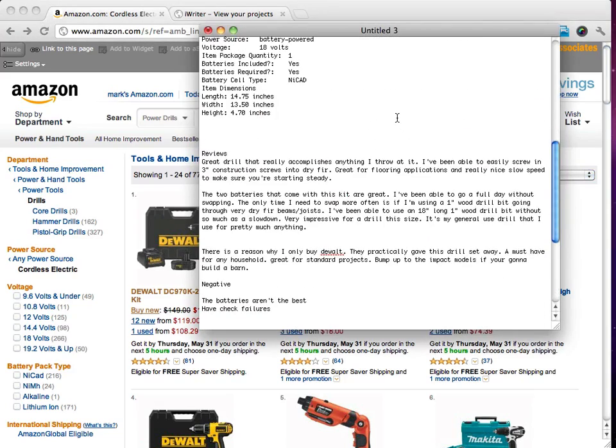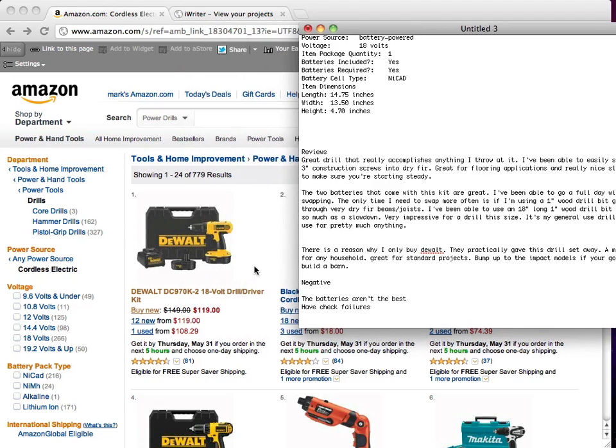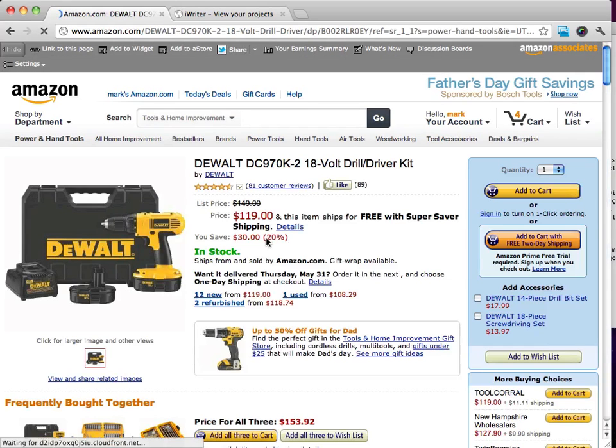If you outsource your article, chances are you're going to have four good pros and maybe two cons to the product. But what I want to show you is how to get some good pros and cons for your product reviews, because product reviews really do need to show the pros and cons. You can't just have all the positive information — you really should have some of the negative information.